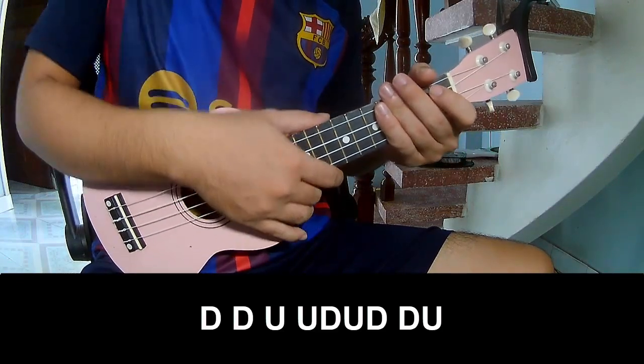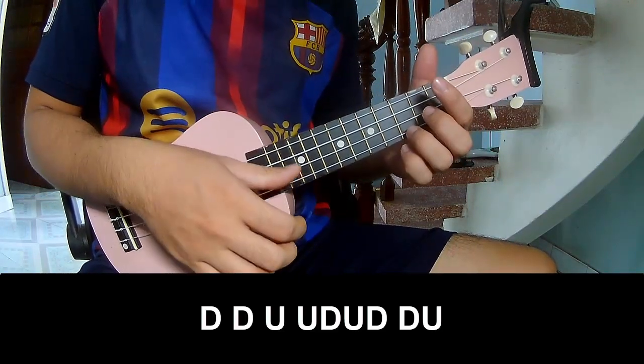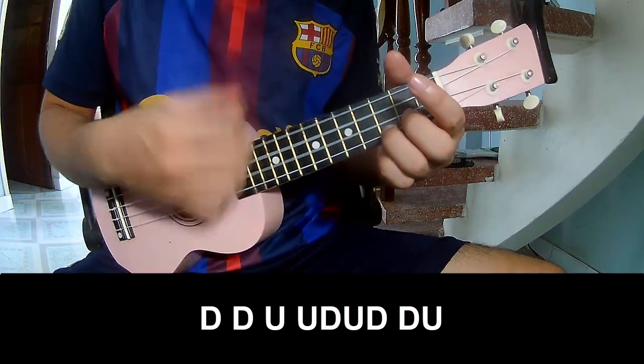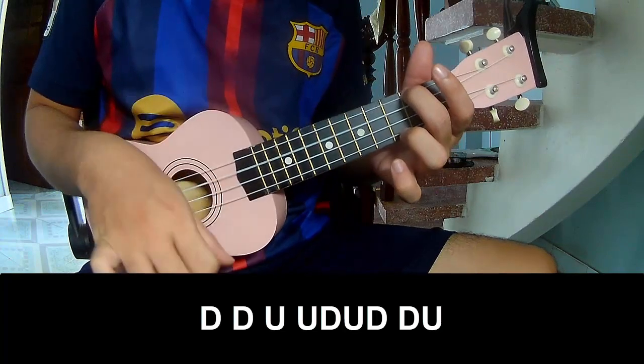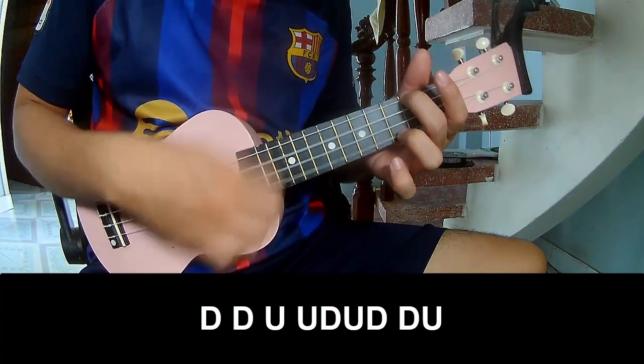For the chorus and drop, the strumming pattern is: down, down, up, up, down, down — then down, up, up, down, down, up, down, down, up.